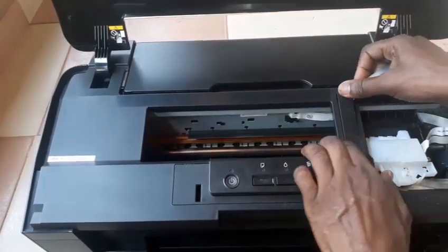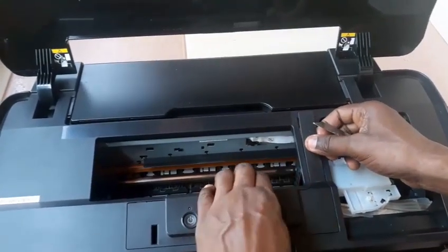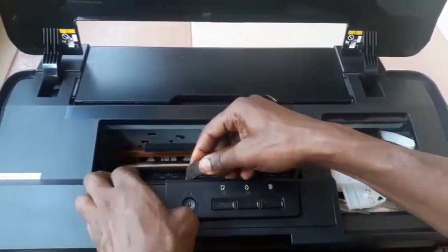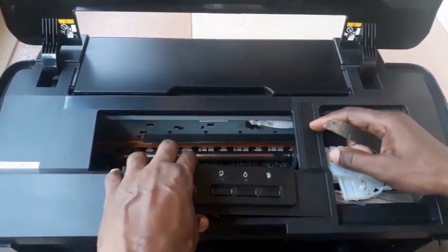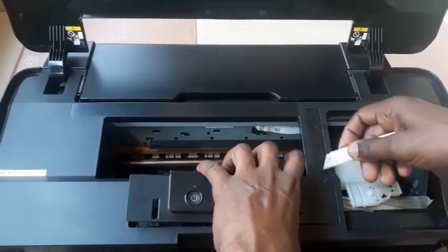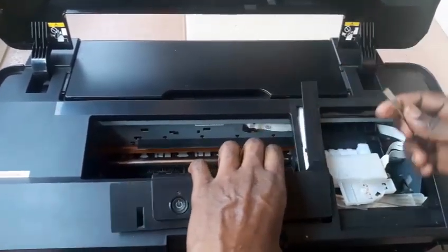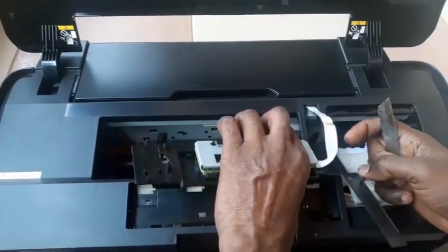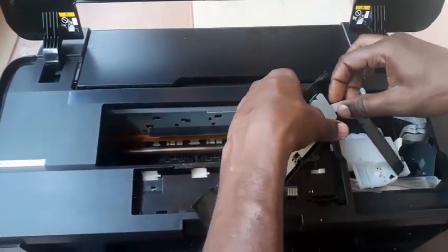To remove the casing, you first start with removing the front control panel. You need a sharp object to gently lift up the front control panel. Be gentle so that the ribbon and switch control ribbons will not get pulled. Pull it out and keep it safely somewhere.